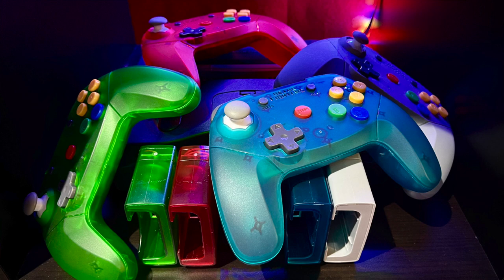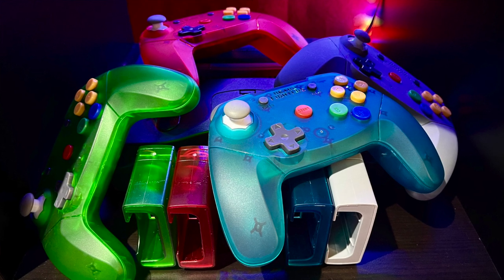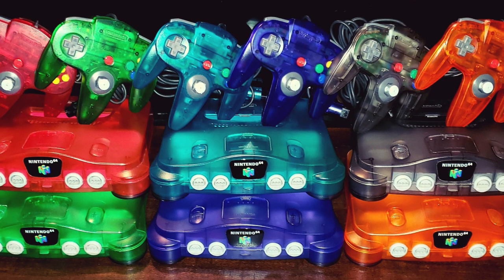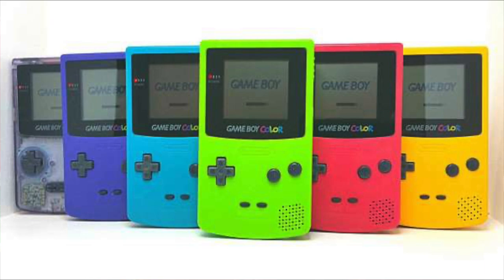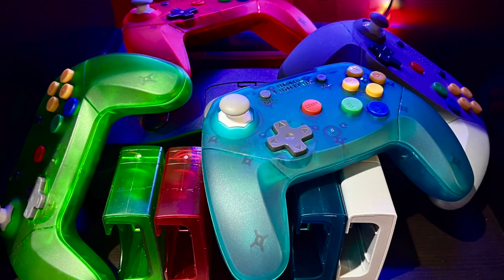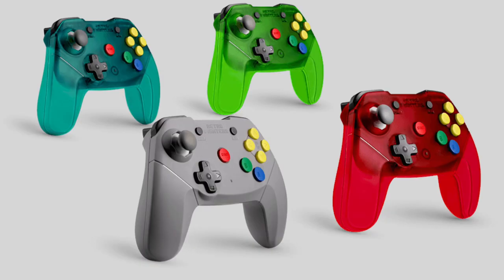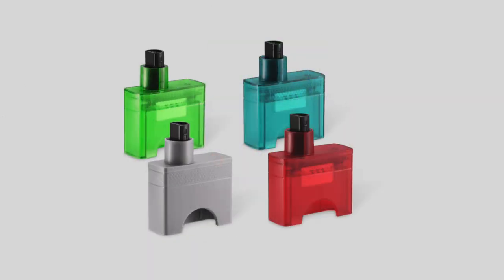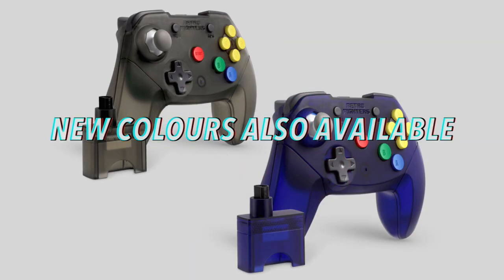The Wireless Brawler 64 not only implemented all the great features of the standard Brawler 64, but also the N64's fantastic color scheme that Nintendo made popular with the Game Boy and N64 controllers is readily available. From grey, watermelon, green, and teal blue, Retrofighters delivered the same vibe that the N64 deserved in their controllers.